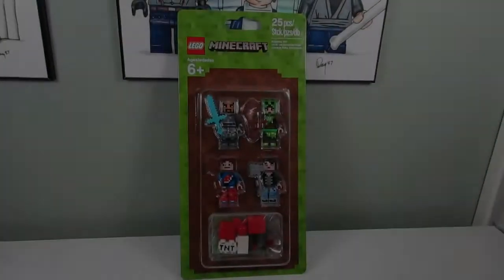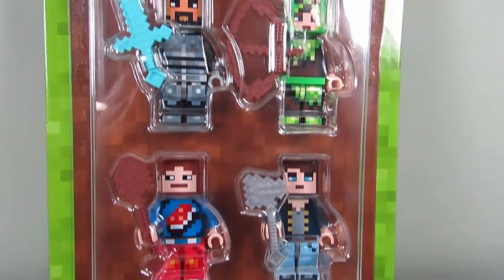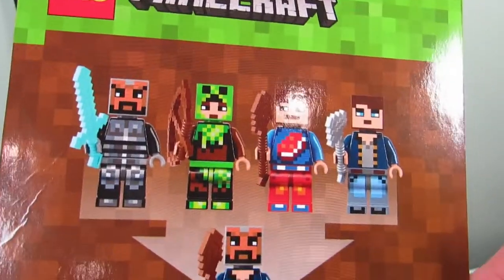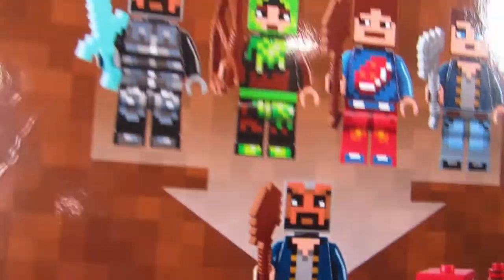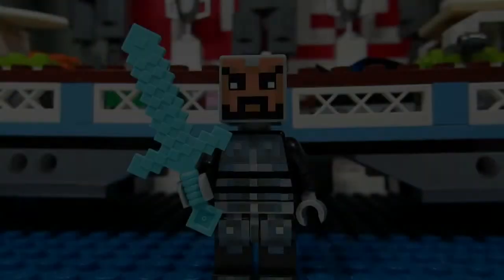Here is the LEGO Minecraft skin pack. As you can see, we have four minifigures and a bunch of parts. When you turn it around you can see all the minifigures again, and you can see that you can mix and match the parts together. Let's take a closer look at all these minifigures.